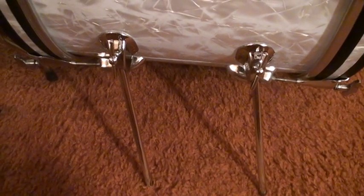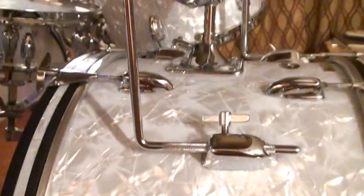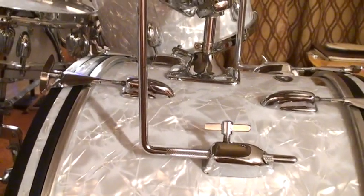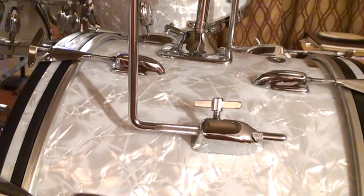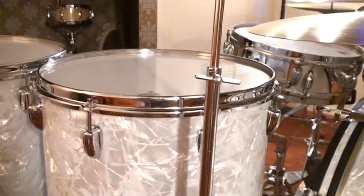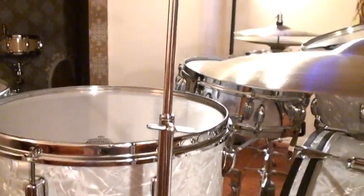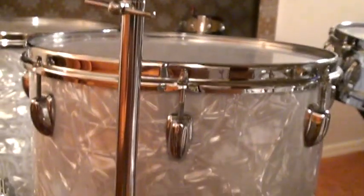Does this go right inside the bass drum? And of course this is the cymbal arm for the ride cymbal. Now let's take a look at some of this hardware over here. This is the Buddy Rich cymbal stand, which I ordered with no tilter. You can see right here — no tilter. And there's the base.